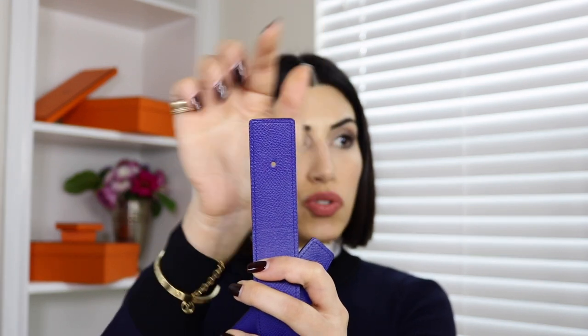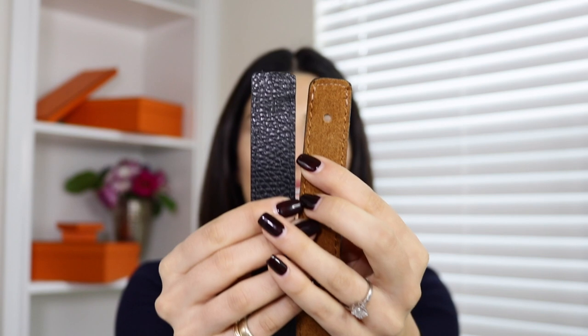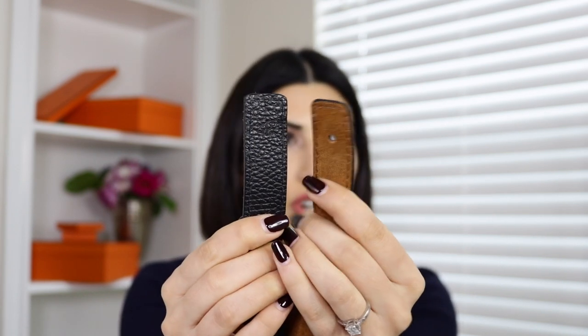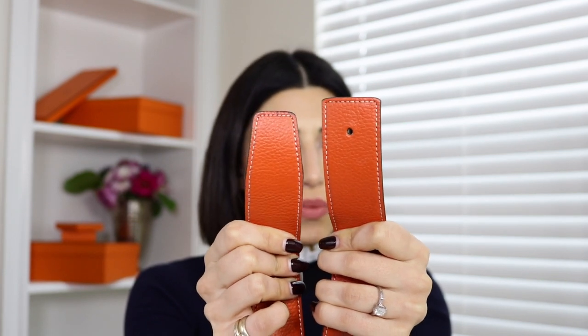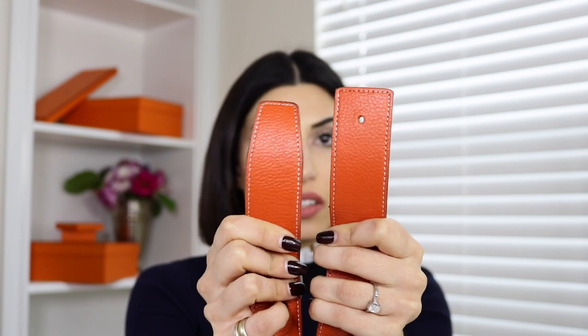The very last thing about the strap shape: one side is always straight and the other side has a specific tapered shape to it. One of my fake belts — if you look, both sides are very straight, which shows it's fake. Another fake tries its best to make one side more straight than the other, but it still just doesn't look real.